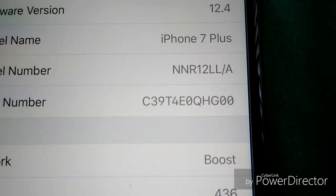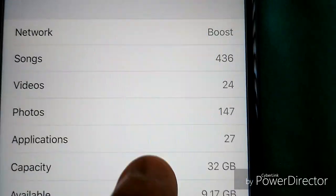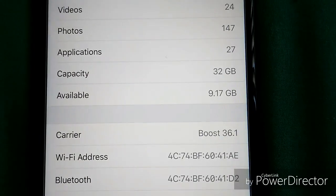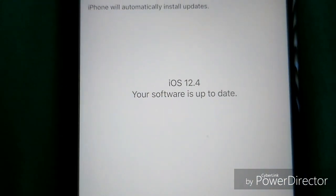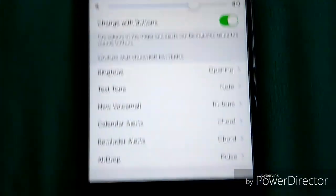Let's go to General > About to show you what this is running. This is running iOS 12.4. You have 32 gigabytes — I have 9.7 GB left because I have way too many songs. The highest storage options are 256 and 128 gigabytes; they don't have the 16 gigabyte option anymore, thank god.